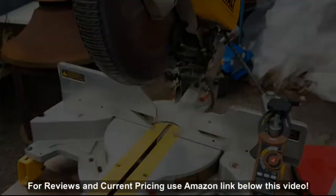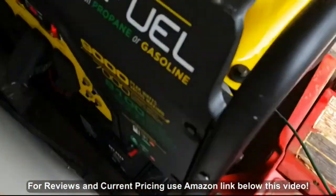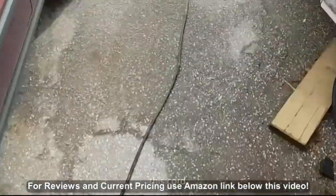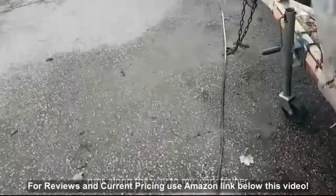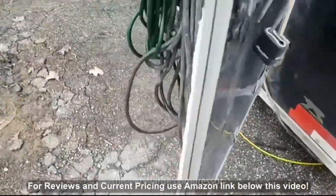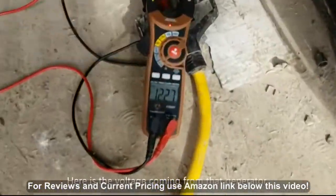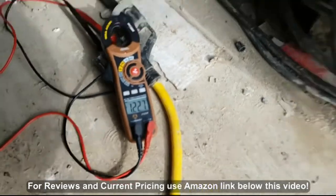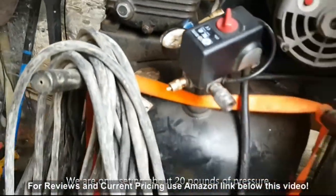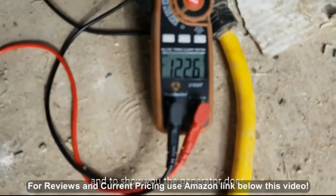Now we're going to do the same thing with the compressor in my trailer. We're going to do a quick test of this generator - this cord runs all the way into my work trailer where we are going to start this very large compressor. It's very hard to start this compressor. Here's the voltage coming from that generator, and we're only sitting at about 20 pounds of pressure.